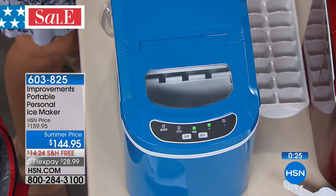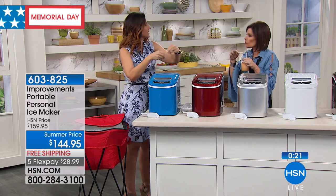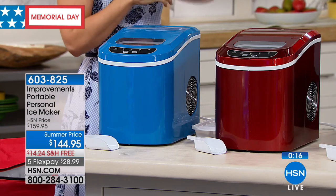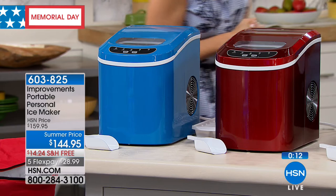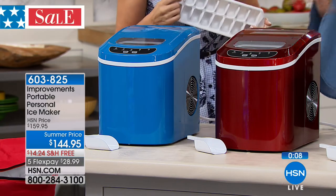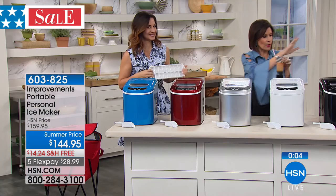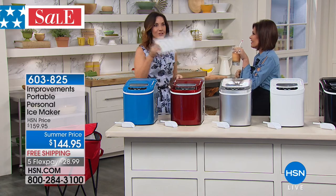Can I use flavored water? Just because of those prongs, you want to keep them clean so they don't get sticky — and a lot of those have artificial sweeteners. Just use regular water. But you could sure add flavored water to the finished ice. We have it in turquoise, and the red and silver are your hottest sellers right now. We also have it in white and black. Cheers!